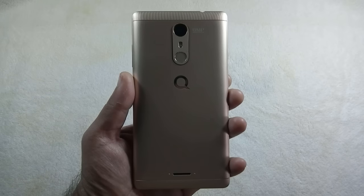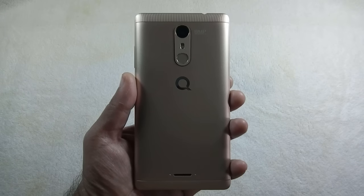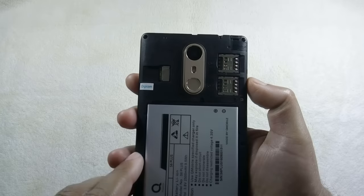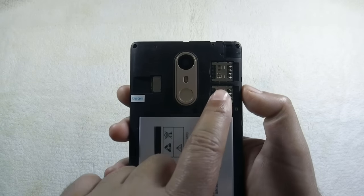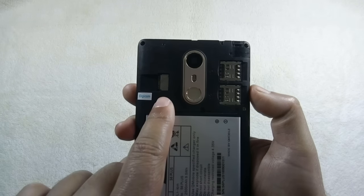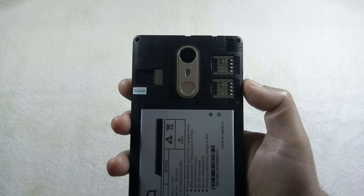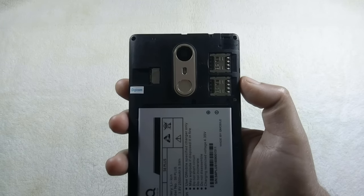On the back there is an 8 megapixel camera along with an LED flash, fingerprint sensor, and a speaker grill at the bottom. The phone has dedicated dual SIM slots and a separate microSD card slot, so you can use two SIMs and a microSD card simultaneously. The phone supports 3G and up to 128 GB microSD card.